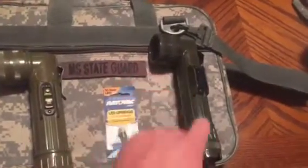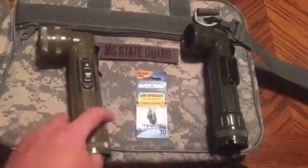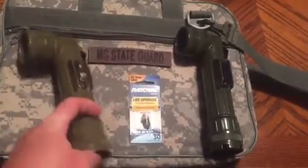Take your old bulb and throw it away or put it down at the bottom. Each one of these flashlights has — if you didn't know — down the bottom, a backup bulb.